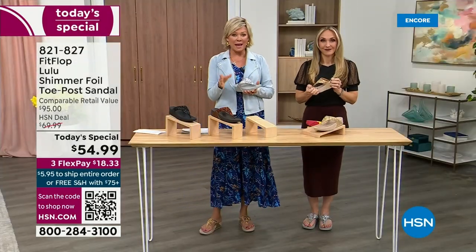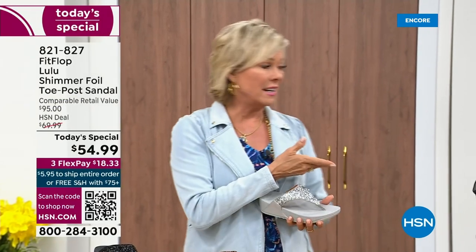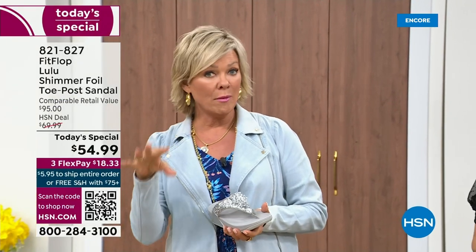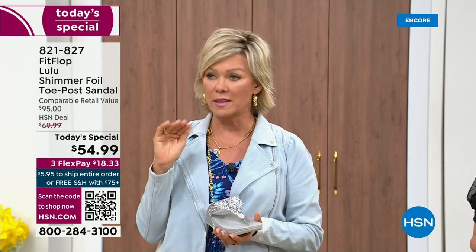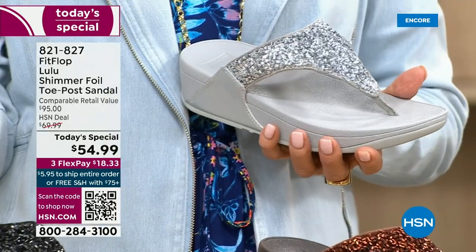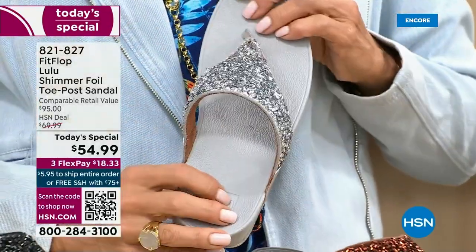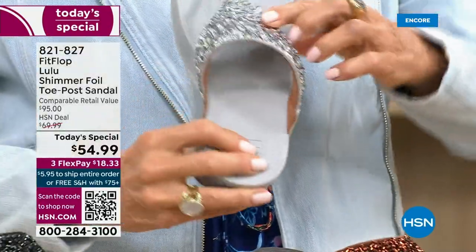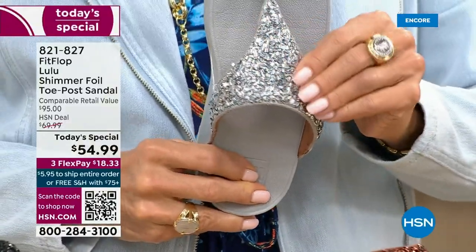What a difference shoes can make. Bad shoes can ruin your day. Usually you think comfort shoes aren't the cutest ones out there, but you're like, I don't care, I need the comfort. We're all at the point in our lives where we're not going to wear something just because it's cute if it's going to kill our feet. This is like the best of all worlds.